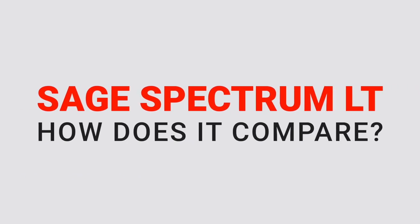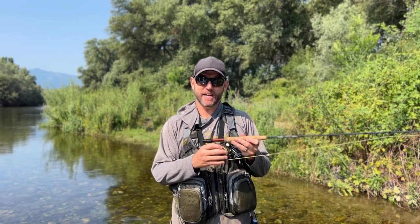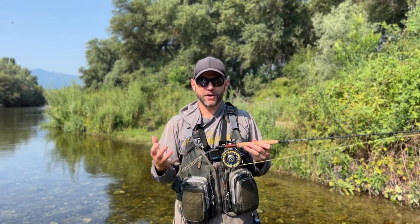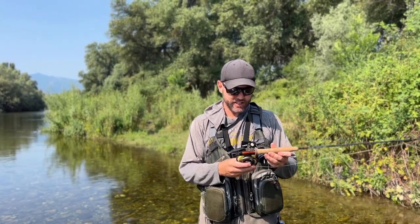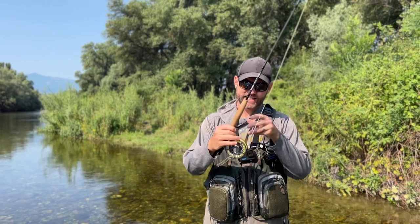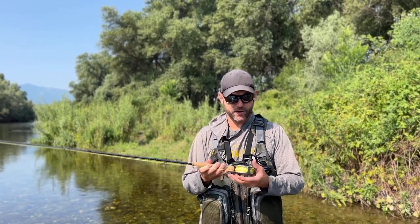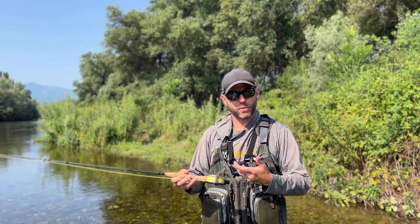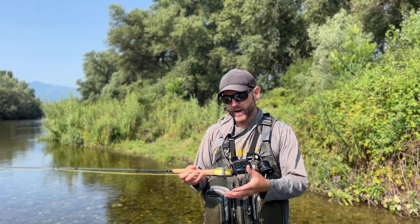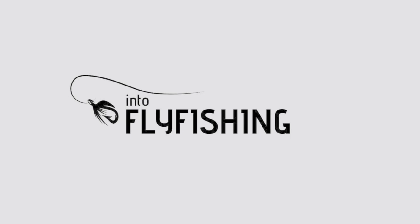I also have the Sage Spectrum C, which is Sage's cheaper version of this reel, and right away out of the box when I took this LT out I could tell it was a higher quality reel. It's machined aluminum, very light in hand especially compared to the Spectrum C, and it just feels and looks like a really sexy reel — you can tell you're stepping it up a notch. It's a couple hundred bucks more than the Spectrum C, but you're getting a much better reel for that price. You could pair this on a four weight, or even overweight it with a three weight rod and it would still feel great because the reel is super light.